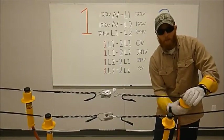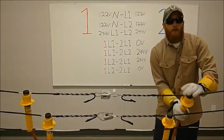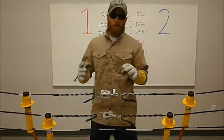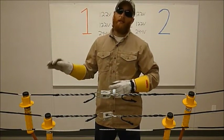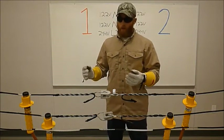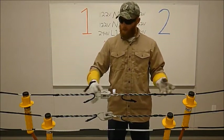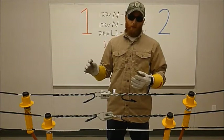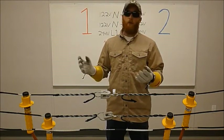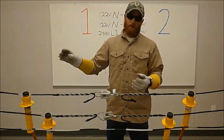I have successfully paralleled these two transformers, and can therefore take the desired one out of commission. But in order to do that, the most critical step of this whole process is disconnecting at the secondary level. If I disconnect at the primary level, the transformer will have full back feed because it is now being jumped across, so it will have full line potential. For example, it could have upwards of 14,400 volts, or whatever your line voltage is. So it's critical you disconnect at the secondary level.